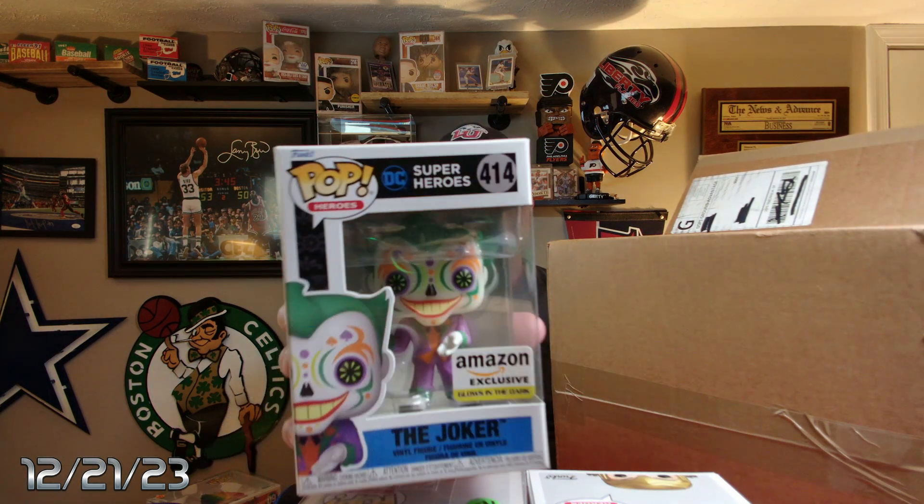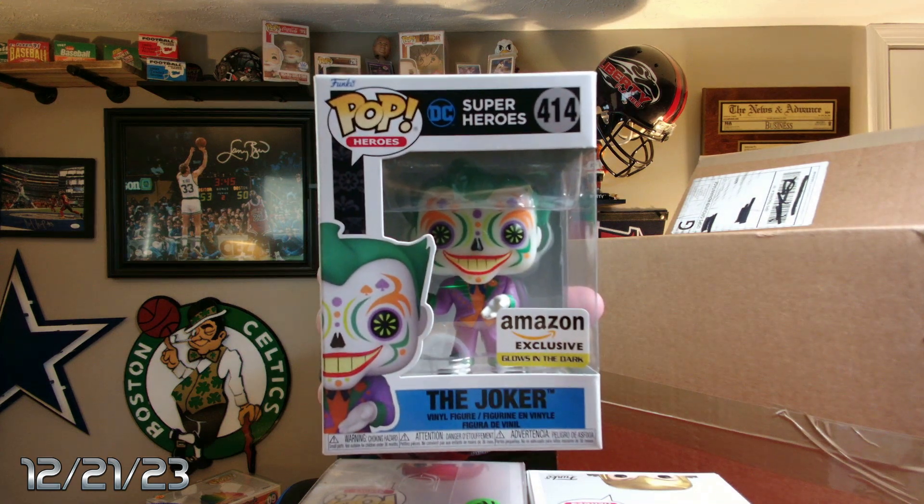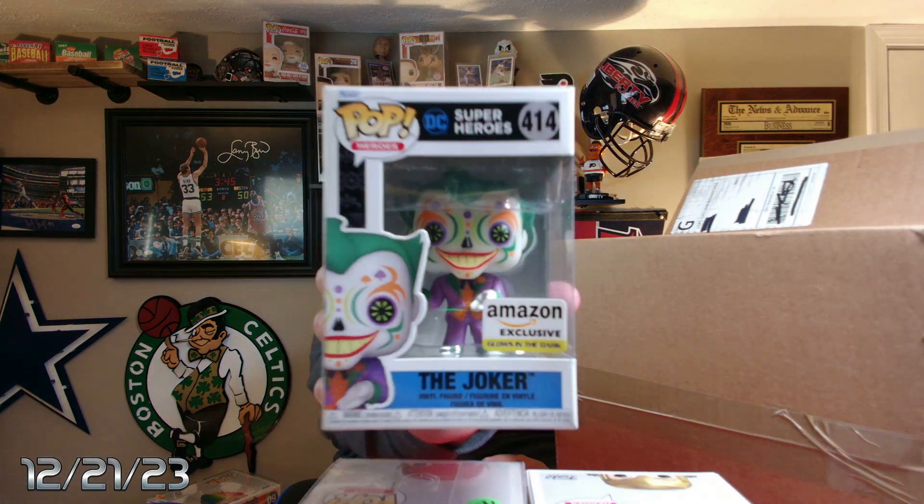We got another one that's not in a protector. Whoa, this is kind of a freaky one — glow in the dark Joker. It's kind of got like those Mexican skulls with paint all over them. I can't remember what they call those. That's a pretty cool, pretty interesting pop.